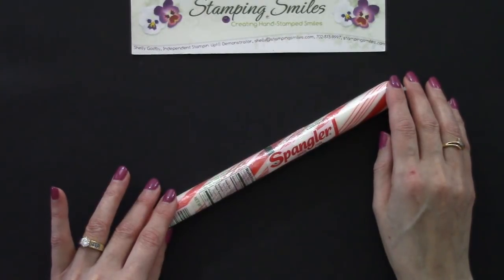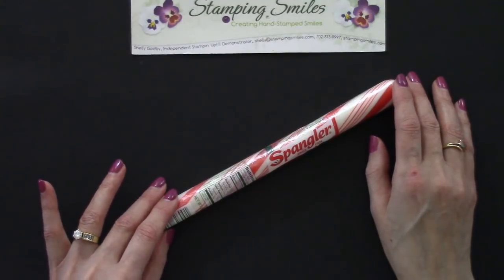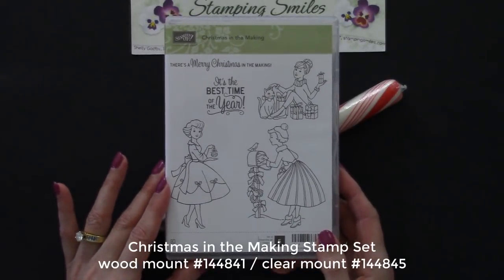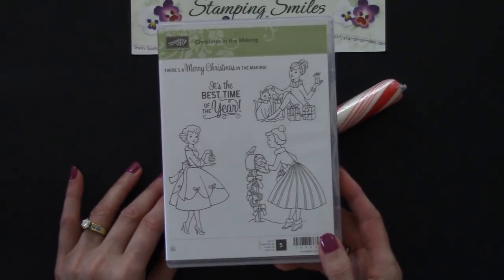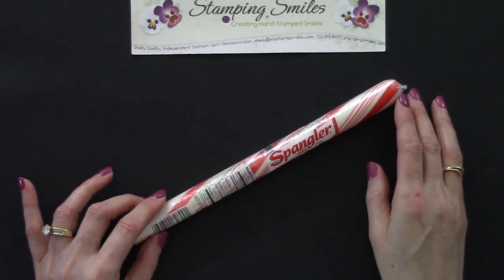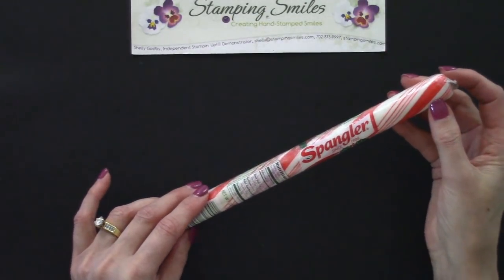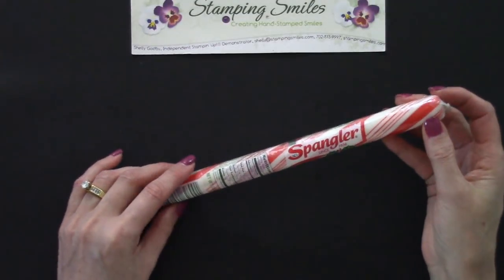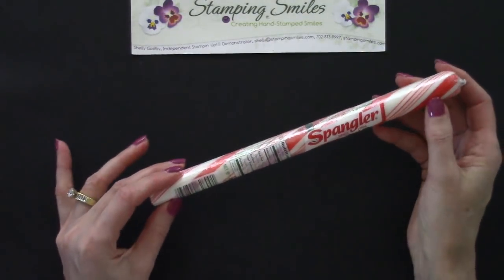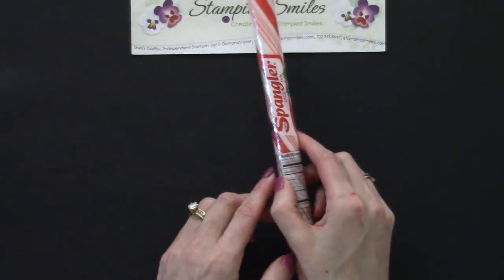Every year I try to come up with new Christmas gift ideas that are easy and affordable enough to give to everyone on your Christmas list. Something had me nostalgic this year — I think it was the Christmas in the Making stamp set from the 2017 Stampin' Up Holiday Catalog. I remembered when I was in high school there was a fundraiser at Christmas time where you could send a jumbo peppermint stick to somebody for 50 cents. Well, I walked into Dollar General and there they were, 50 cents a piece. Very, very affordable. And so then became the decorating.